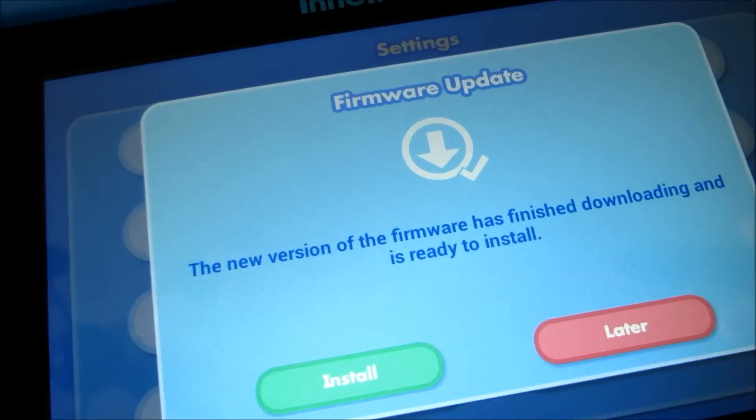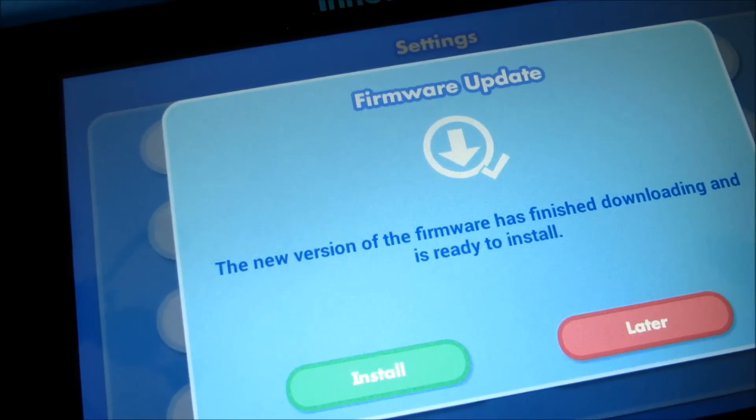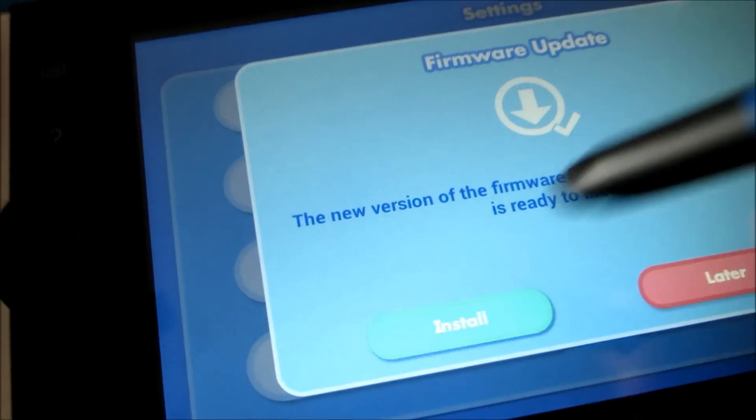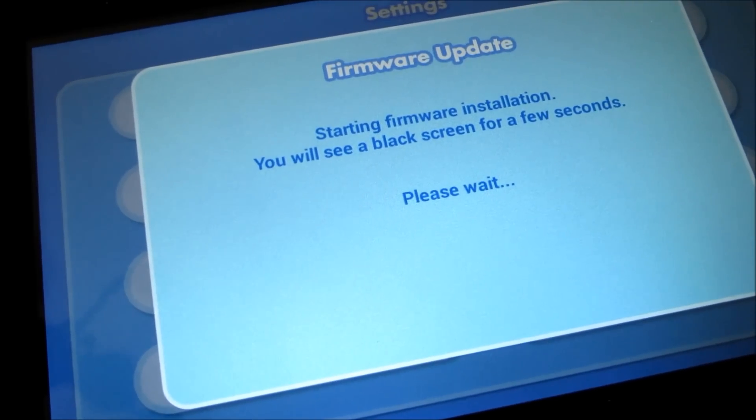Once it's downloaded you get a screen that says install or later. Just click install, and then you'll have to wait for it to update.